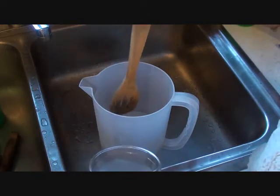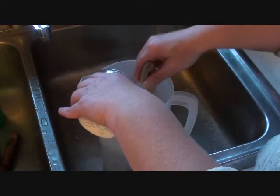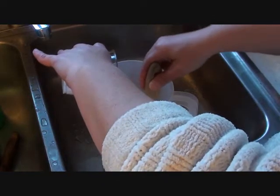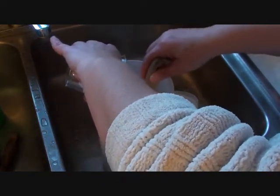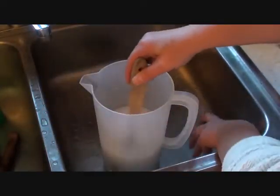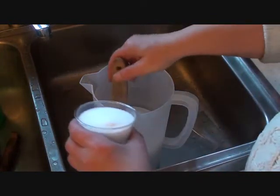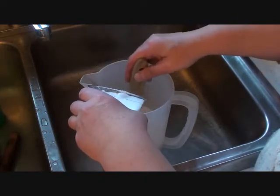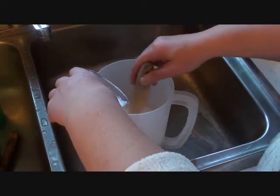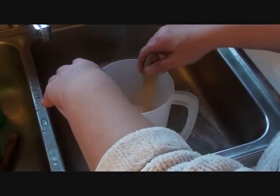We pre-measured 40 ounces of water and 14 ounces of lye for this recipe. We slowly pour the lye into the water and mix it all up. I have another container with the rest of the 14 ounces of lye right here. You really have to be very careful when you mix your lye and your water together, because this is becoming a very hot acid.